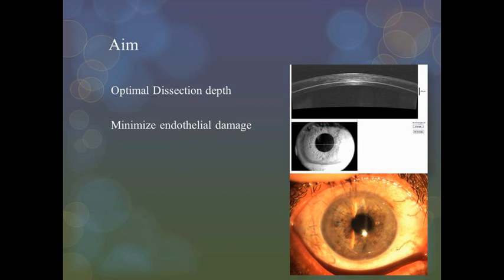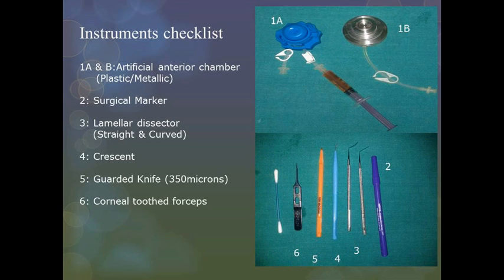The aim is to obtain optimal dissection depth and minimize endothelial damage during dissection. The instruments required for manual dissection include an artificial anterior chamber — either plastic or metallic — a surgical marking pen, lamellar dissector (straight and curved), crescent, a 350-micron guarded knife, and corneal toothed forceps.